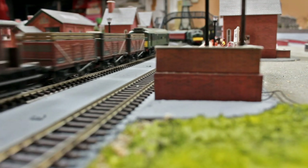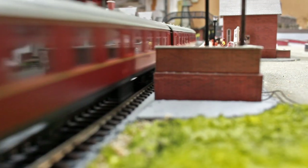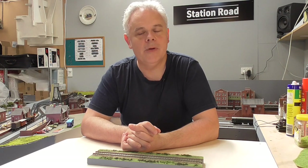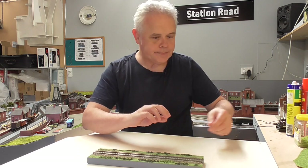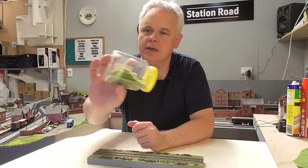Hi there and welcome back to Station Road. Today we're going to have a look at a different way of doing some grass. You may be aware of static grass and flock or little granules of grass, either foam and so forth, or also grass mats that you can buy and cut out. Traditionally we would have possibly static grass, and I do have some here which is a blend that I occasionally use.